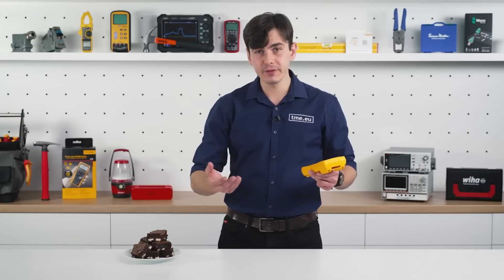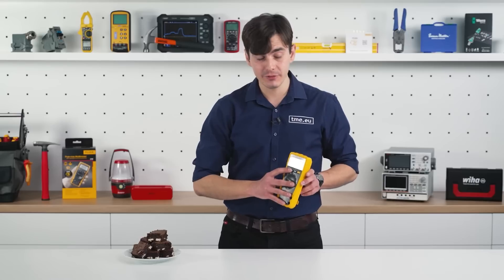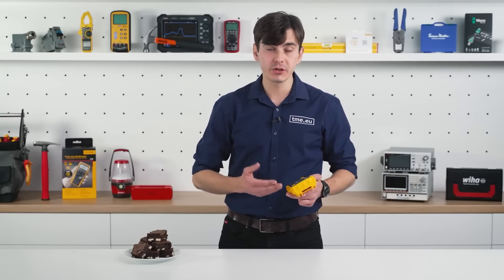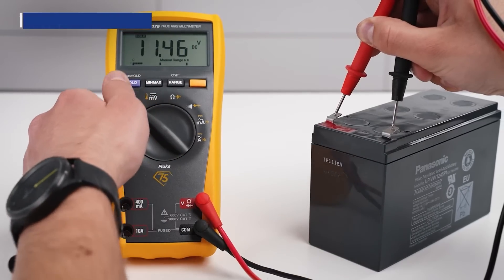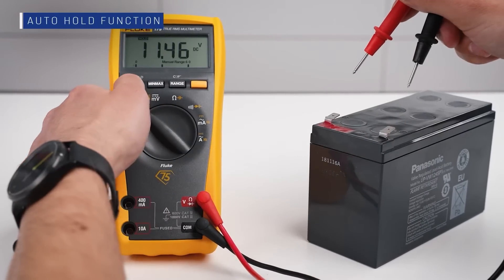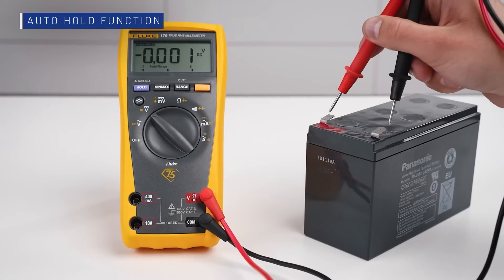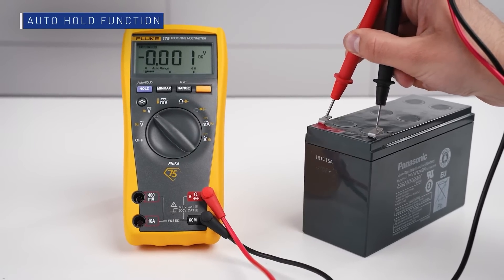For other features, you have the min-max average. And of course, it wouldn't be Fluke without the auto-hold feature, which allows you to just plug the test leads, wait for a stable reading, and it will display it without needing to detach anything, have a third hand, or press buttons.